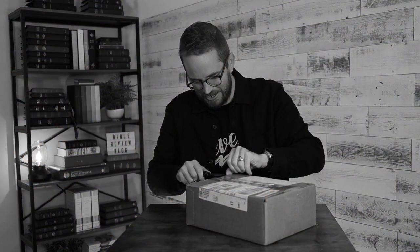Hello friends, I'm Tim Wildsmith, and in this video we're going to be unboxing an all-new Premier Collection edition of the KJV Thompson Chain Reference Bible from Zondervan. Let's dive in.